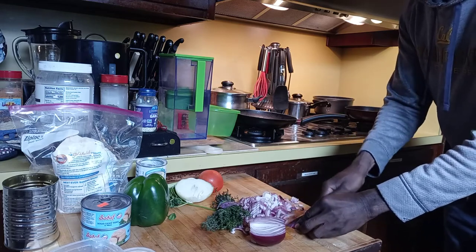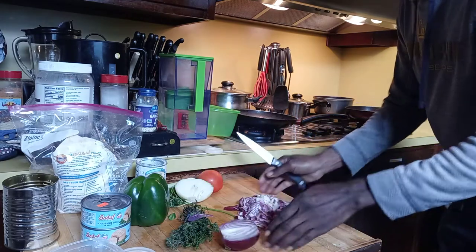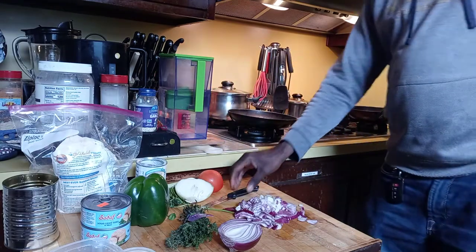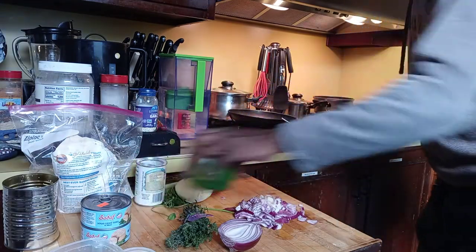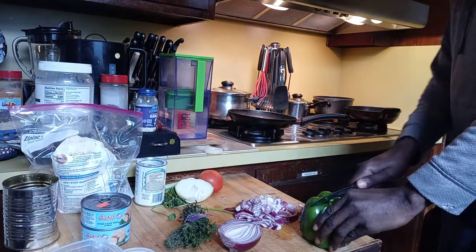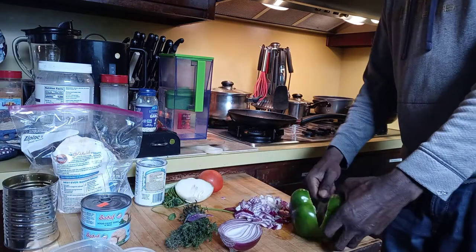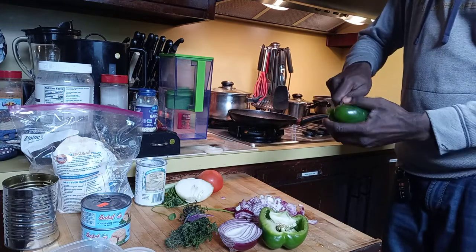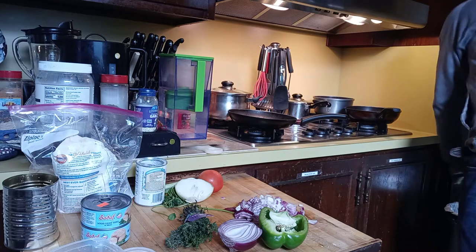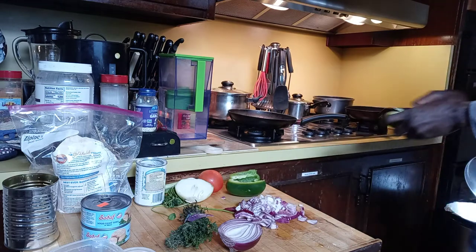Red onion very small. Then I'm gonna cut up some bell pepper — which we call sweet pepper. I'm gonna cut up some sweet pepper now.